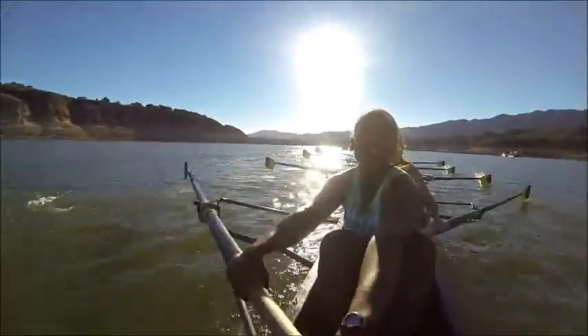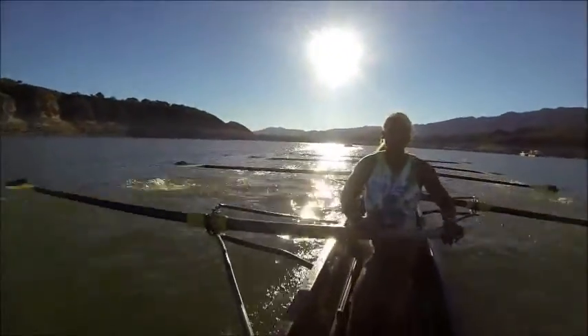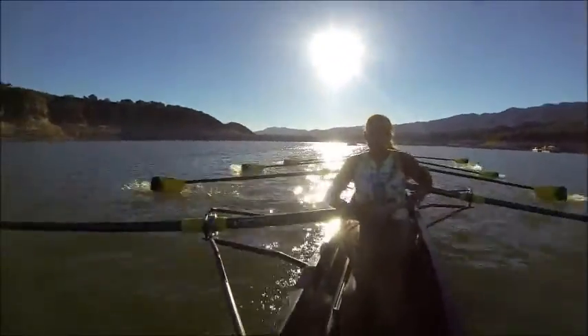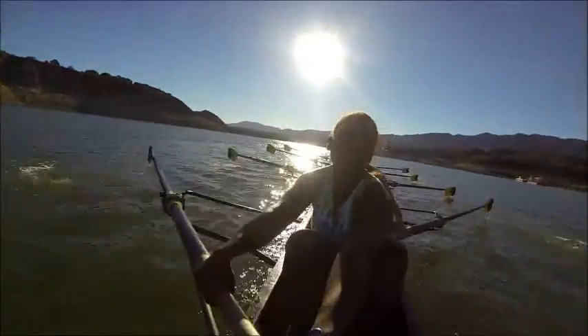About 200 meters to our rate change — keep it long right here. Starboards, catch up the ports. That's it, match up together. In and push. In and push. Good — control the slide coming into the catch. That's it. Alright, into rate change.